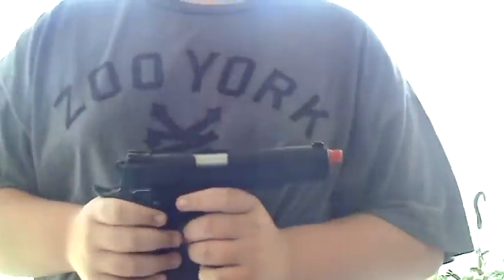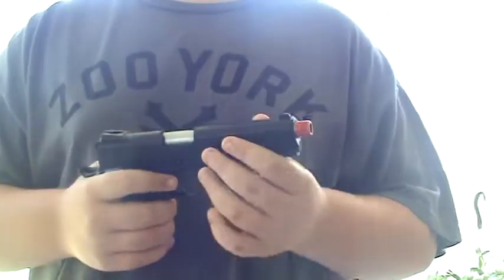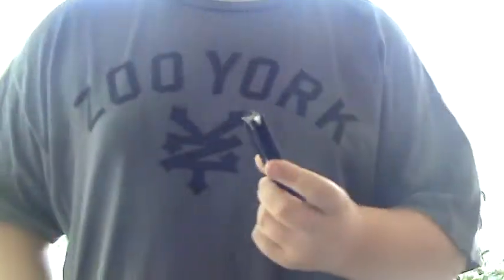Hey guys, today is going to be the shooting demo of my WV-1911 KB Custom. I've already loaded up a mag. I'm going to show you guys how to gas it up, though.